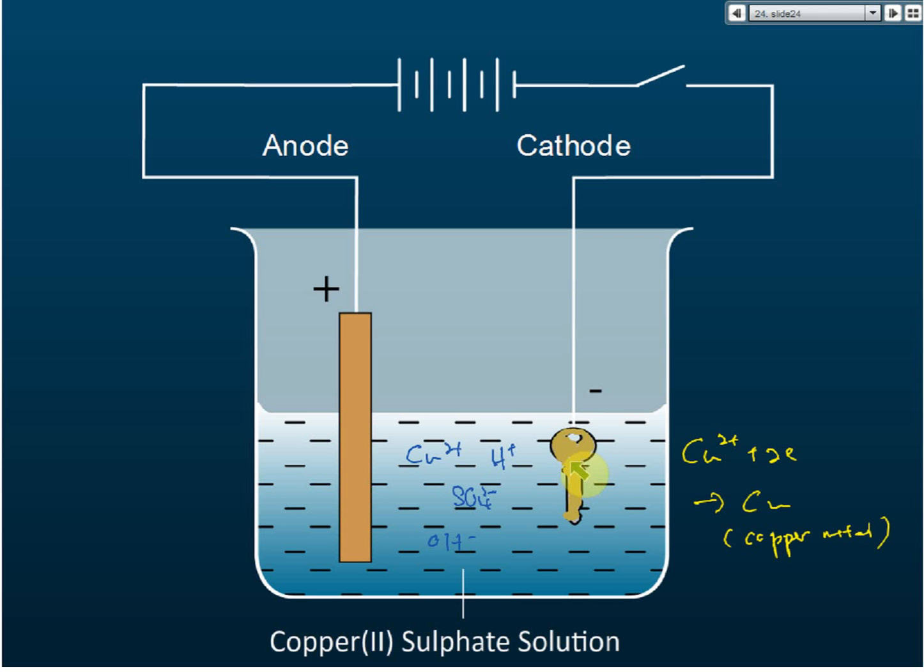You can also ask: how do you choose which electrolyte to use? It depends on what you want to electroplate on the surface of the key. If you want to electroplate copper, use a copper-based electrolyte. If you want to electroplate silver, use an electrolyte containing silver. You can use copper chloride, copper sulfate, or copper nitrate, but we usually use copper sulfate because it's cheaper.